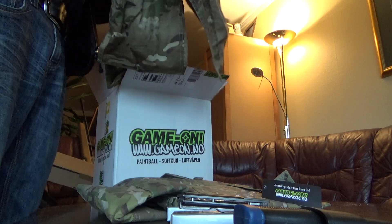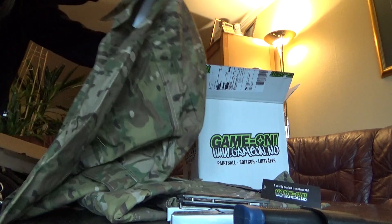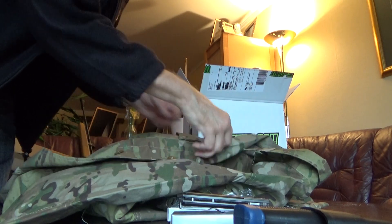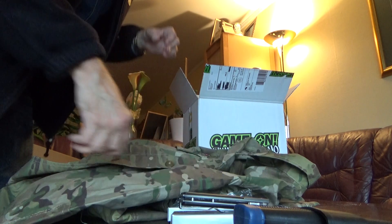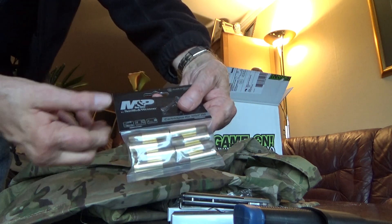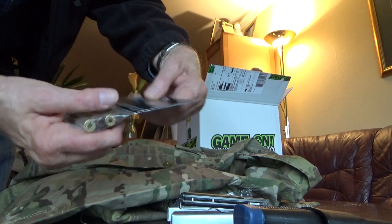And two jackets. Why they sent me two? Because I'm not sure about the size, so they sent me both the medium and the large. I also ordered some cartridges for my Smith & Wesson R8 airsoft revolver — nice to have some spare cartridges.